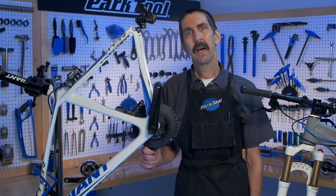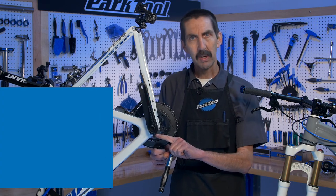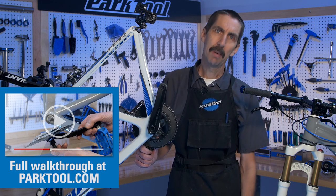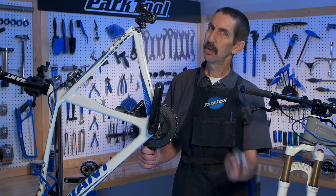For a full walkthrough of how to remove and install the compression slotted style two-piece crank, we have a video in the repair help section of parktool.com. Thanks for watching this week's Tech Tuesday. Have a great day.